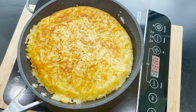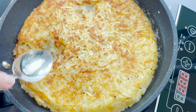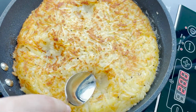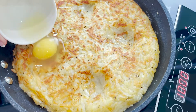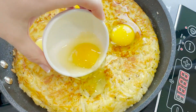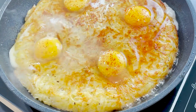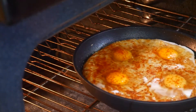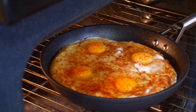Take a spoon and make 4 wells. Crack 4 eggs and place them in the wells. Transfer your pan immediately into a 375 degrees Fahrenheit preheated oven for anywhere between 8 to 15 minutes.